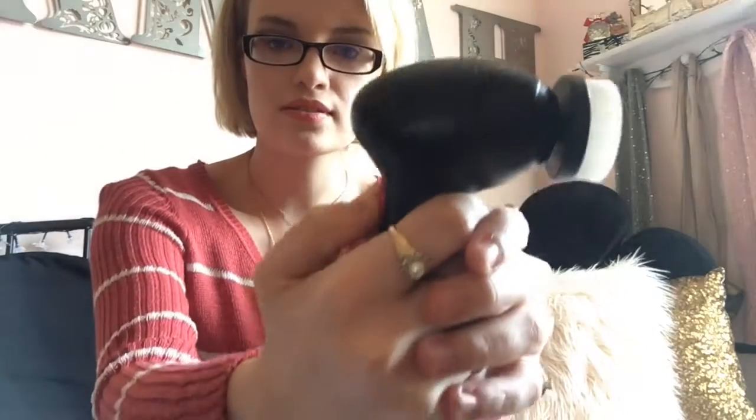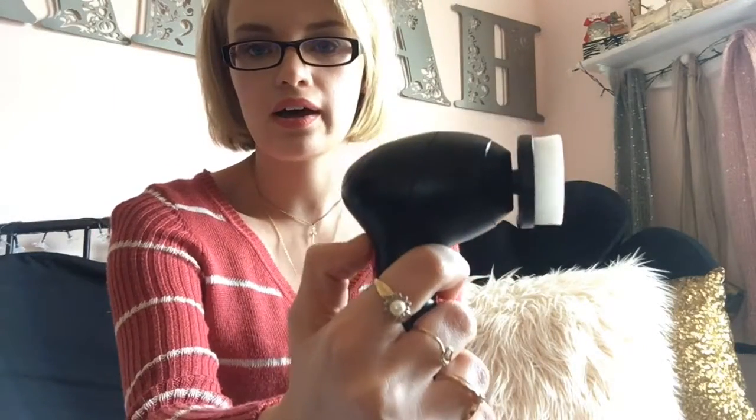This brush is absolutely amazing — I love it. I don't know what you guys will think of it, but I will definitely link it below. For someone who's on a budget and just needs a fix for some pimples, this is definitely a good thing to go out and buy. The speeds are — that's the low, and that's the high.